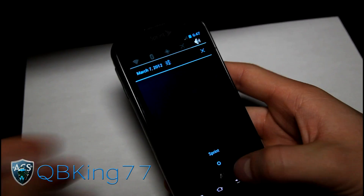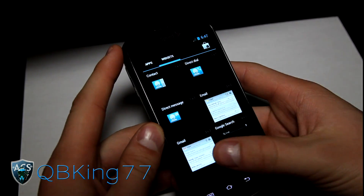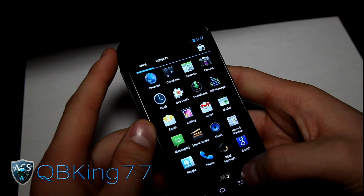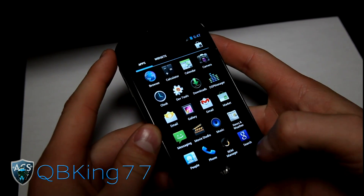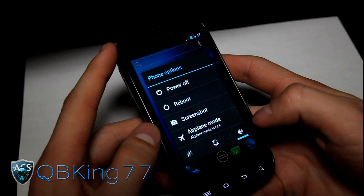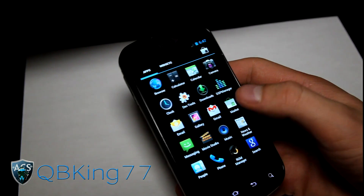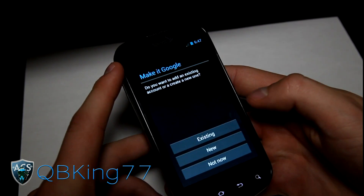Everything works — Bluetooth, GPS, Wi-Fi, everything. That's really about it, just a quick overview of the CyanogenMod 9 ROM on your Epic 4G. You now have the Market once you've installed the GApps add-on, of course. If you have any questions, leave a comment below. Be sure to subscribe, follow me on Facebook, Twitter, and Google+ — all links in the description. Thanks for watching, and be sure to give this video a thumbs up.